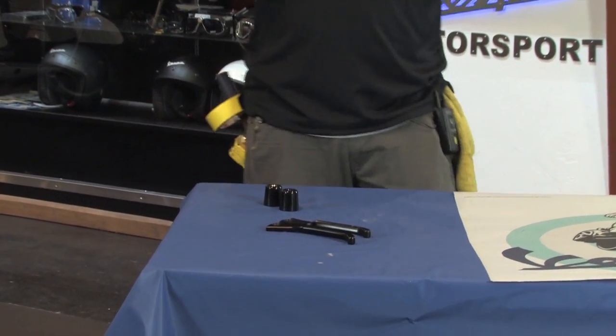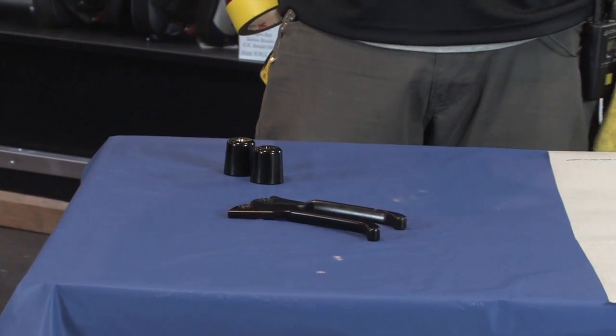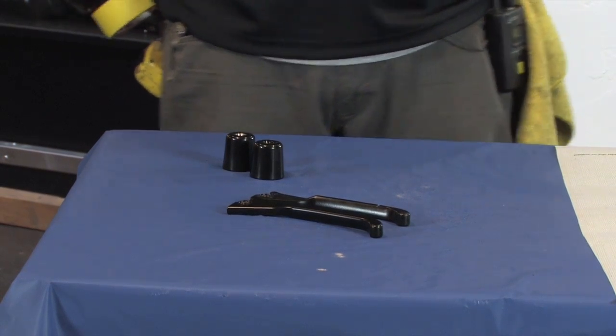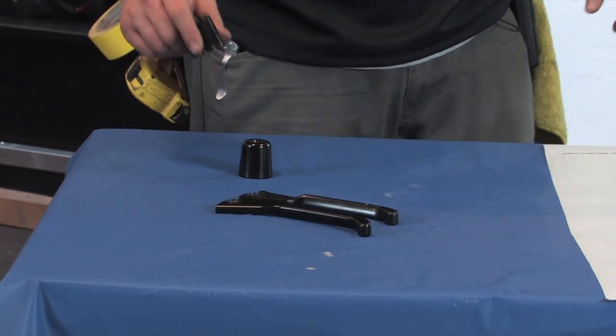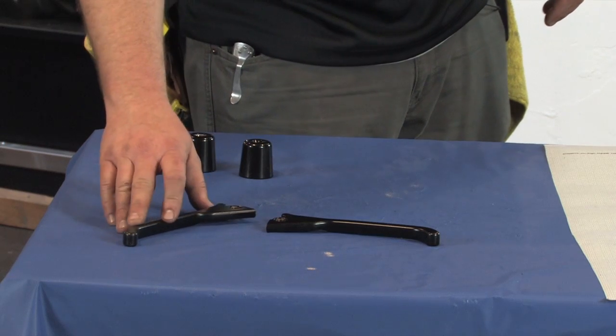So this would be any of the GTs, the GTSs, Super or GTV. We've got a lot of customers that are asking for black stuff, especially with the satin black bikes. Those definitely have a certain appeal and there's a certain aesthetic that goes along with them very nicely. So we've gone out and we've done black bar end weights and we've actually sourced black levers. We'll start with the levers first.